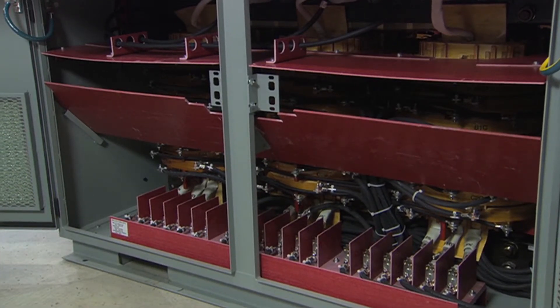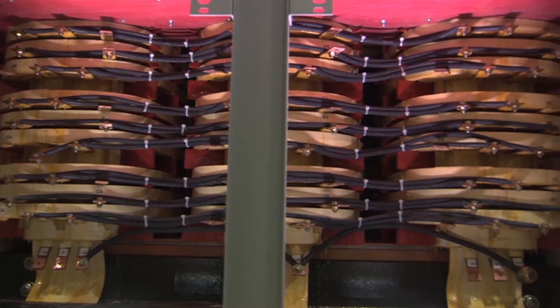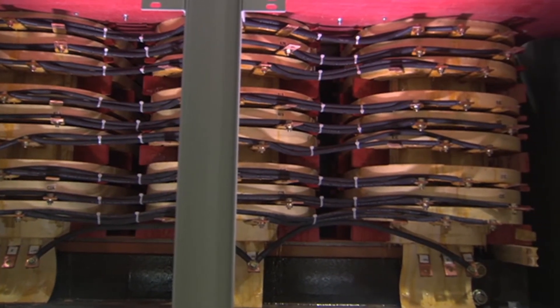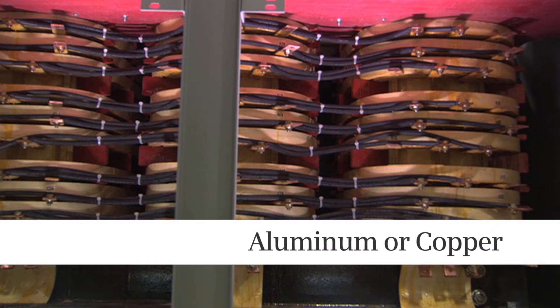The transformer itself is situated behind a glastic air baffle. All Siemens Sinamics Perfect Harmony drives include a fully integrated input isolation transformer. Aluminum windings are standard, but copper is an available option.